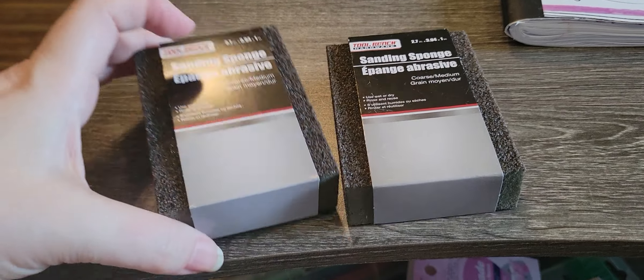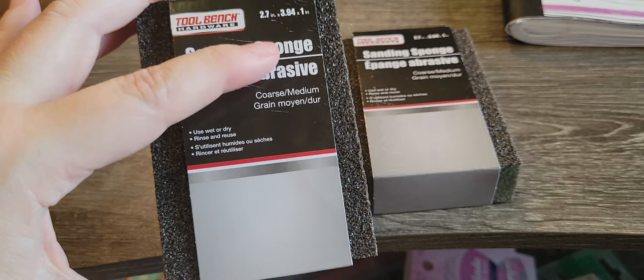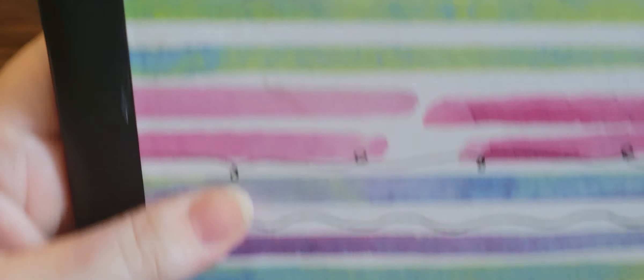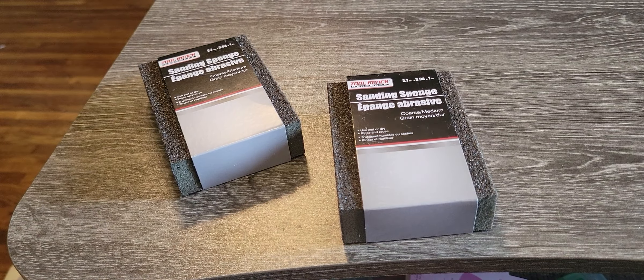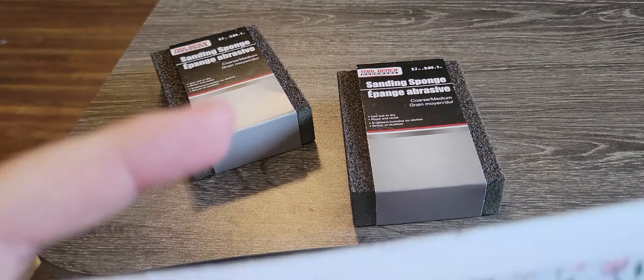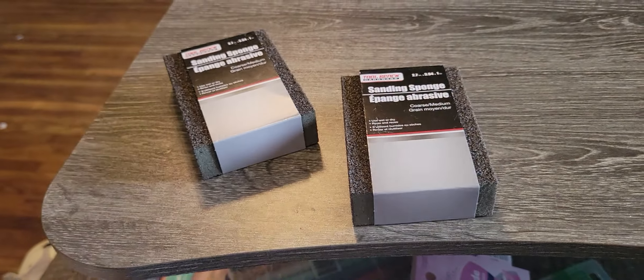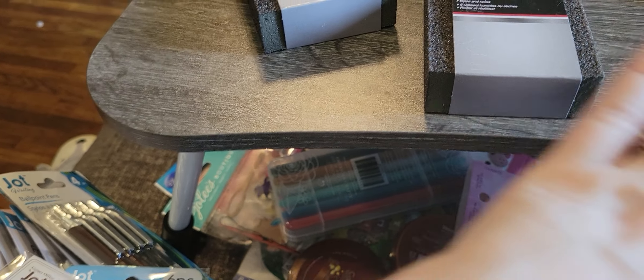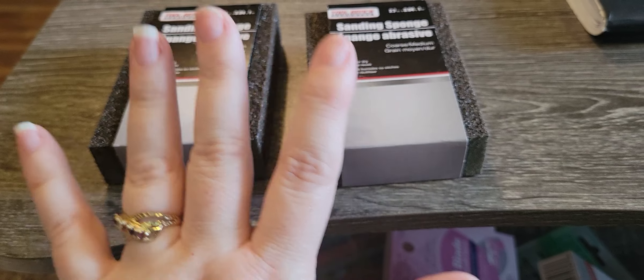I really like these sanding sponges for when I am sanding the edges of paper projects or whatever. For instance, like this journal that I'm making — I cut one piece of paper kind of weird and it did this little shred thing on my paper cutter, cut it unevenly. That's something I would probably sand out, and these work good. Nail files work good too, but I prefer these. My husband uses them too.